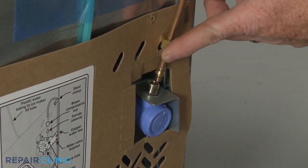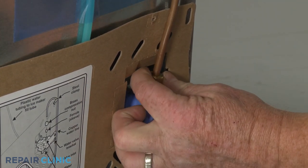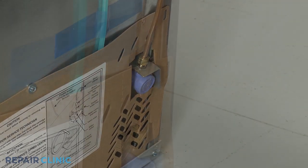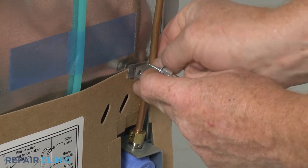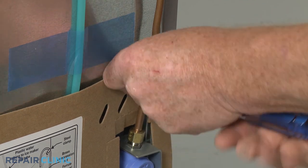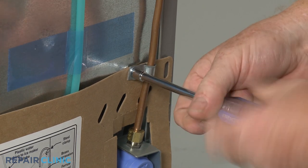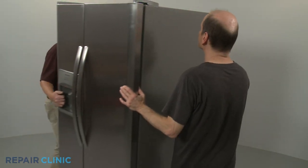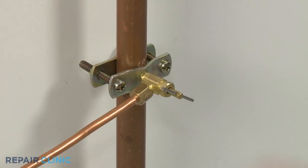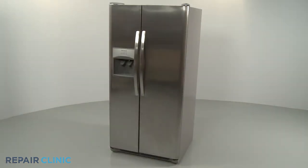Attach the water supply line to the new valve by threading the compression nut. Avoid over-tightening the nut. Slide on the retainer and secure it to the rear panel with the access panel mounting screw. Push the refrigerator back against the wall, turn the water supply back on, and plug the power cord back in. Your refrigerator should be ready for use.